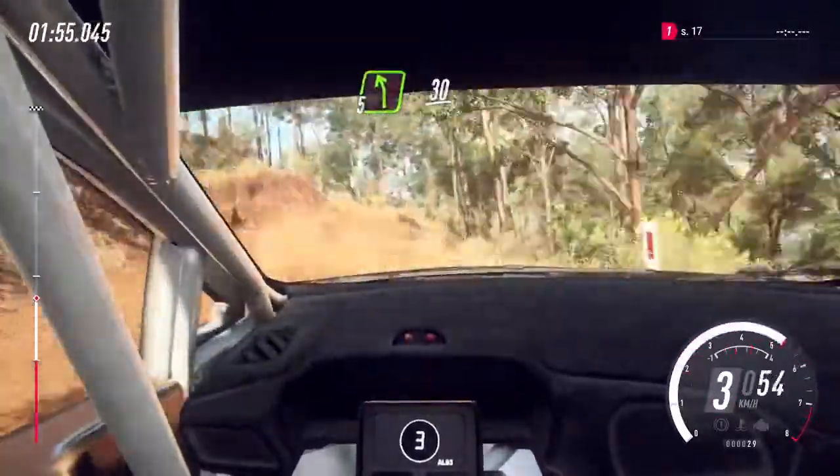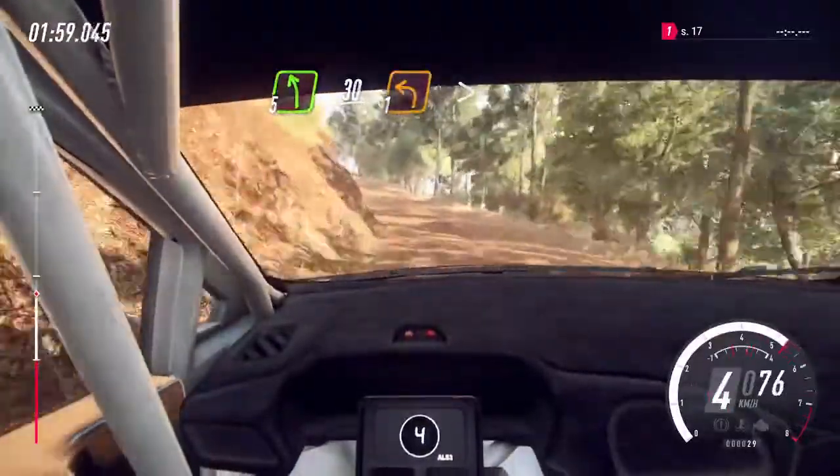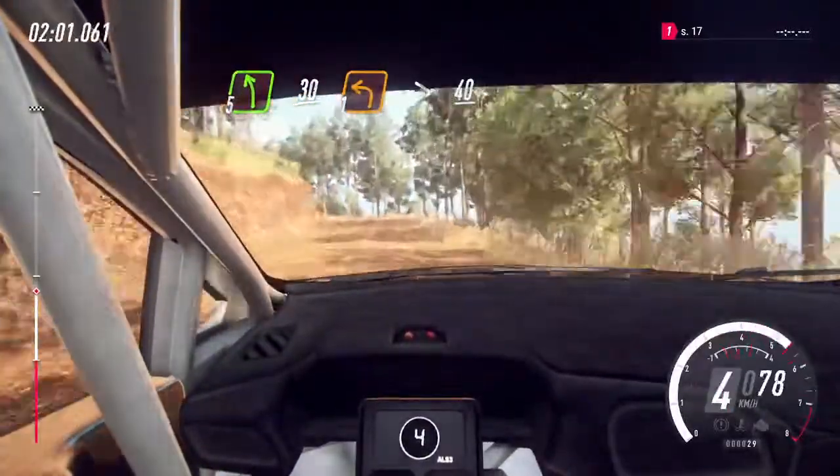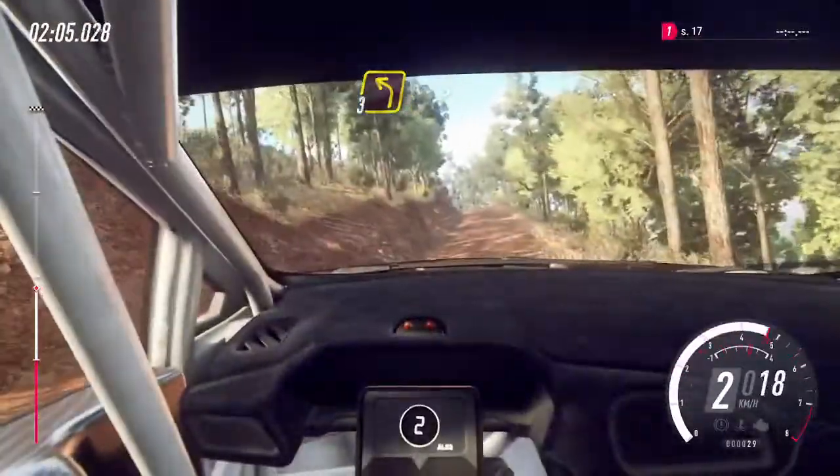Into 5 left, slow 30, unseen 1 left, tightens. 40. 3 left, tightens of a crest, into 4 right.